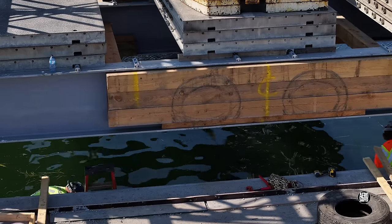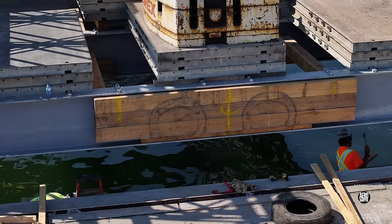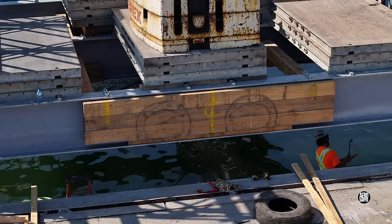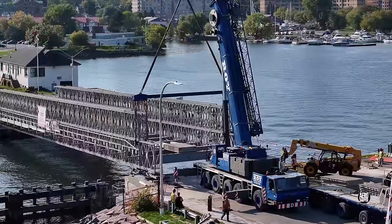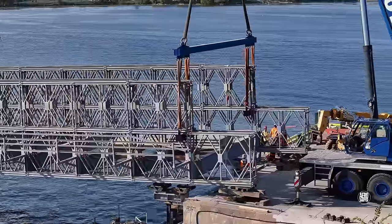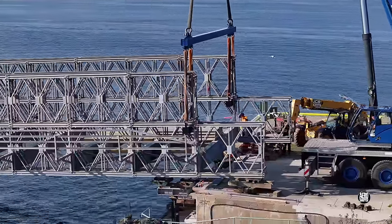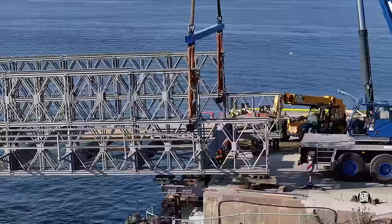Work to remove material from the abutment is already underway. When the crane arrives and is set up, it takes the weight of the bridge, allowing work to begin on removing the temporary supports, which will let it descend onto the pedestals.